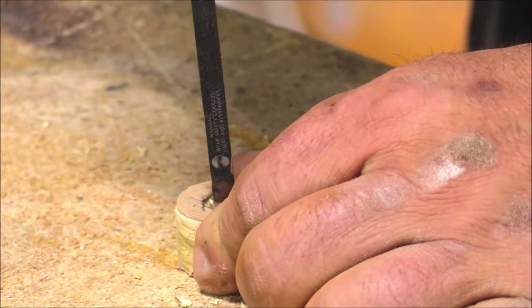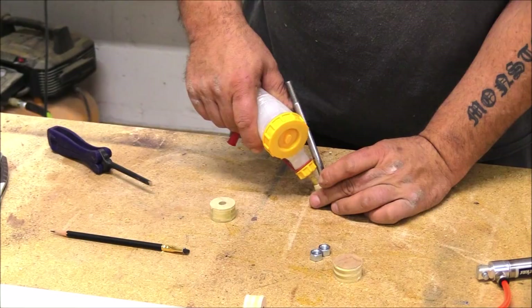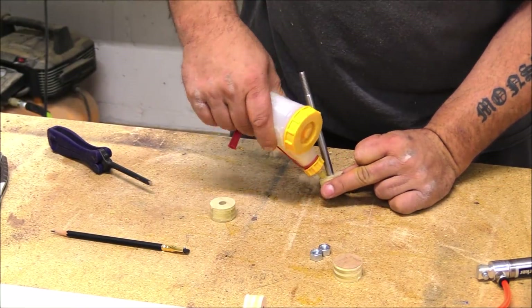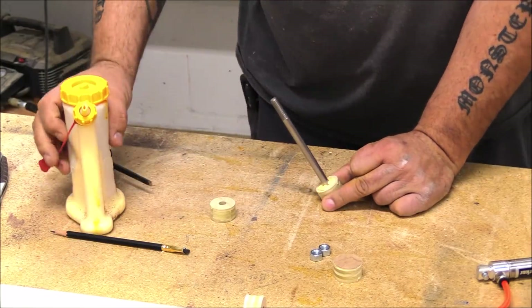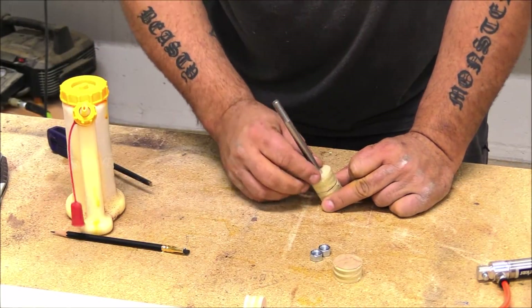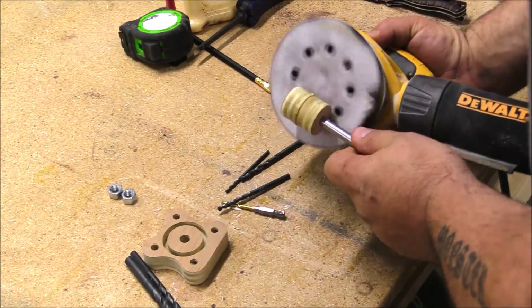To start, I took these small round parts that I cut out, put a hole through them, and then made a spot for the head of a bolt. This is a six-inch, three-eighths bolt that I'm using for the plunger in this pneumatic clamp.